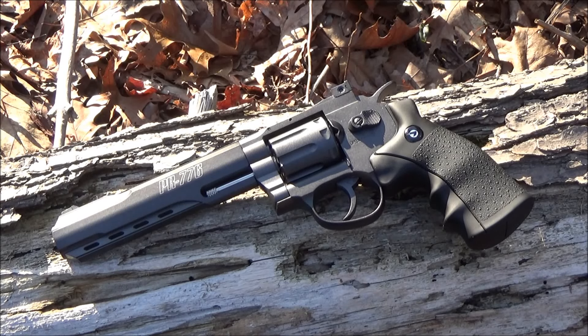Hey, what's up YouTube? Welcome to my review of the Gamo PR776. This is an air gun — it is a pellet revolver. It has a six inch rifled barrel and all metal construction. You're at the We All Juggle Knives channel, by the way. Got some air gun fun for you today. Sound off if you love air guns.